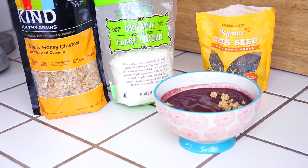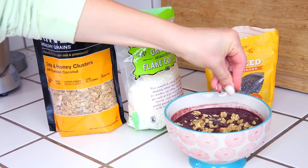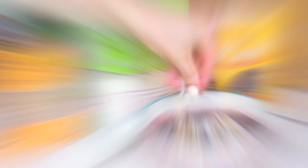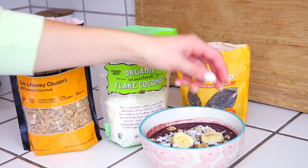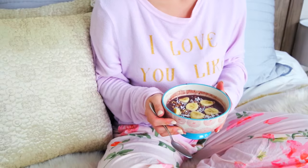It's creamy but thick at the same time. You can top it with whatever you want — coconut flakes, granola, fruit, bananas, honey, agave — get so creative with it. I just did a little coconut, a little granola, and a little banana, and it's delicious.